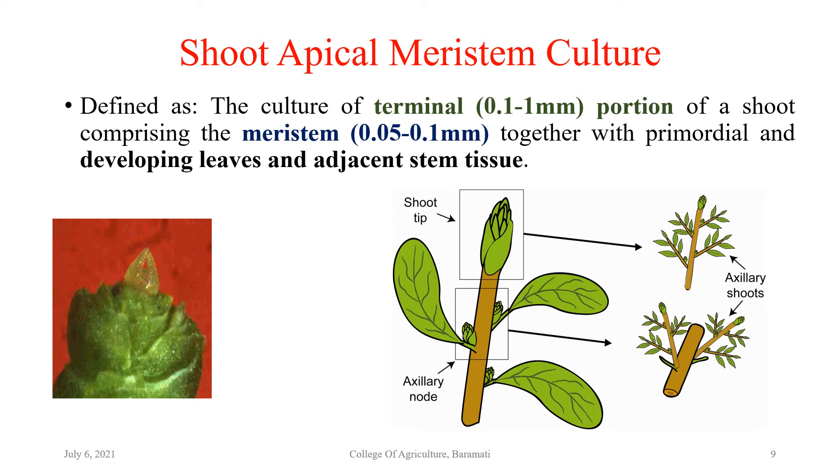Now we move to the next organ: shoot culture, also called shoot apical meristem culture. The definition of shoot tip culture or meristem tip culture is: the culture of the terminal portion of a shoot comprising mainly the meristem, having a size of 0.05 to 0.1 mm, together with the primordia and developing leaves, and adjacent stem tissue. This is known as shoot tip culture.